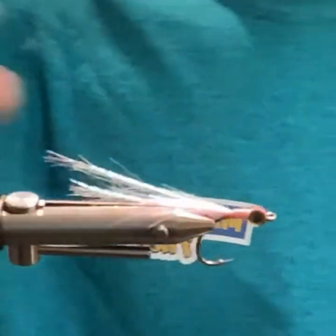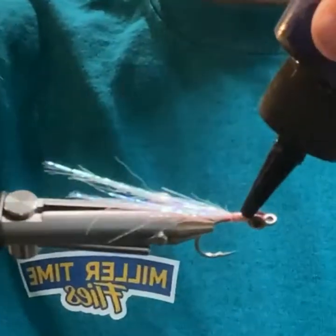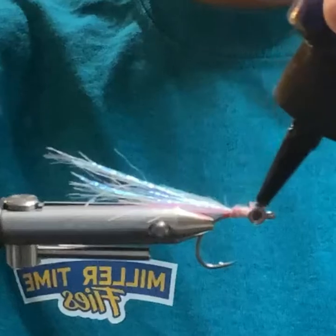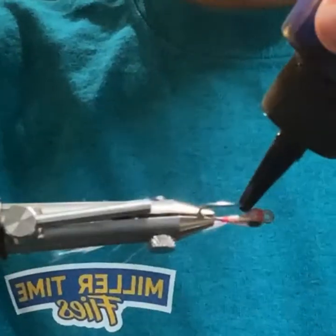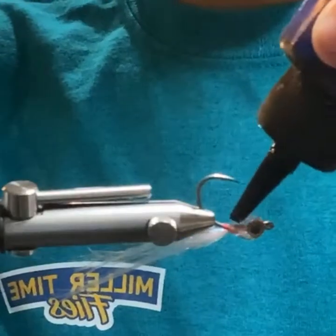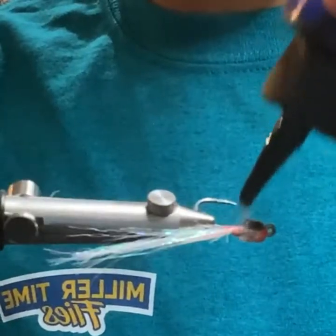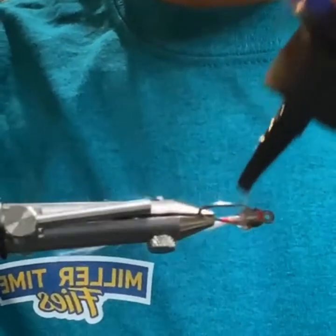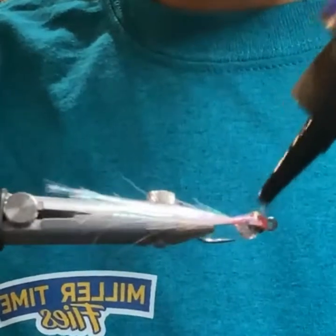Now that I have that set pretty much where I want it, I'll take this Solarize Thin once again for the body. Got to work fairly quickly with it. What size are the eyes? Same as the first one — I think 4mm.